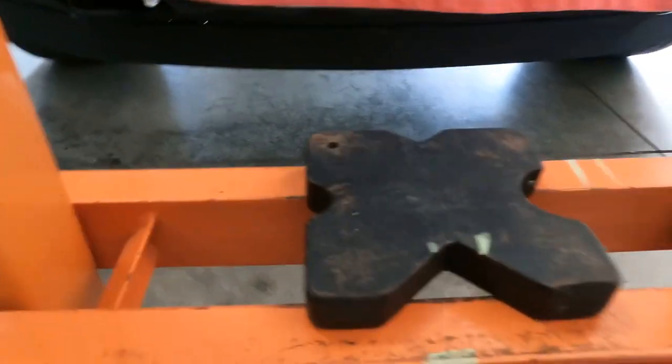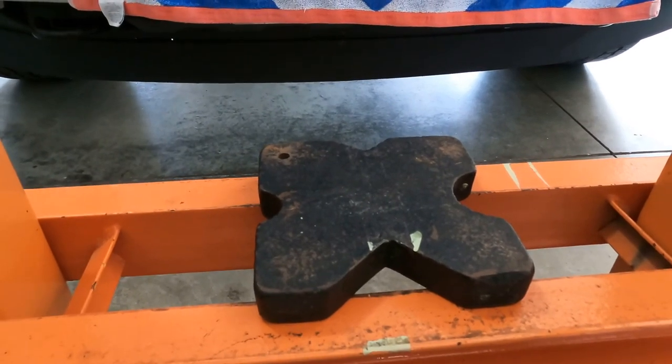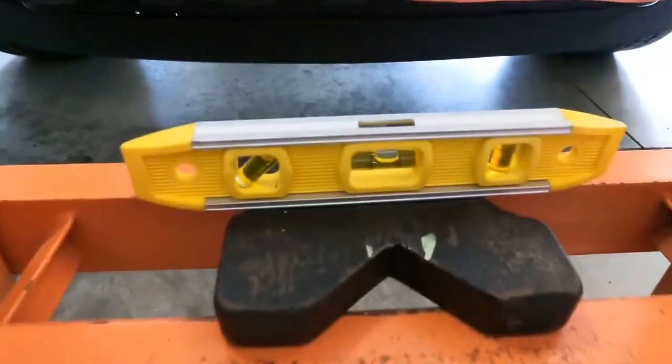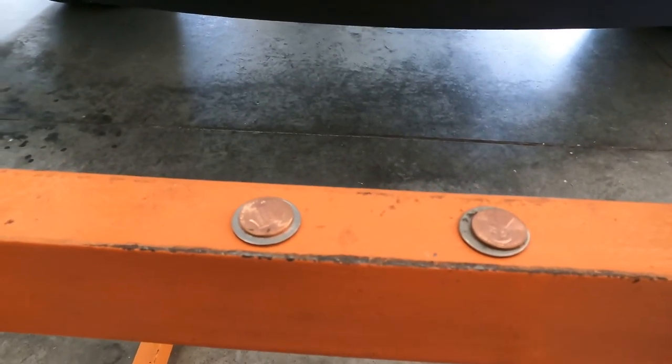I'm doing this in my garage, which is naturally pitched to drain outward — for water runoff from snow or whatever. So you want this area to be as level as possible. Right now going across both 90-degree axes it's pretty close, but once I put the press down it was already way out. To correct that, I took some coins — 26 cents each side, so 52 cents total — and put them down to level it out.